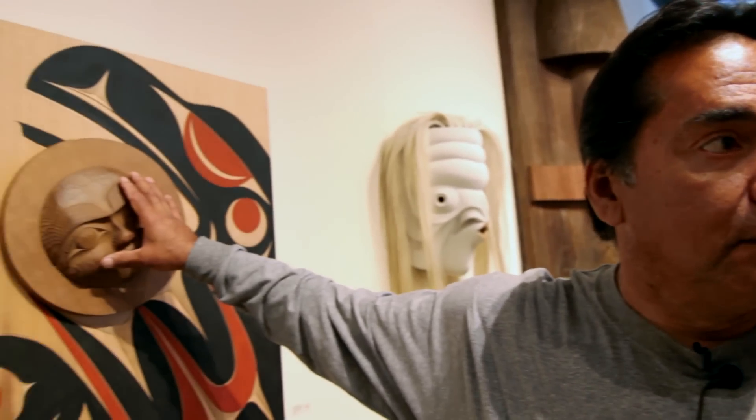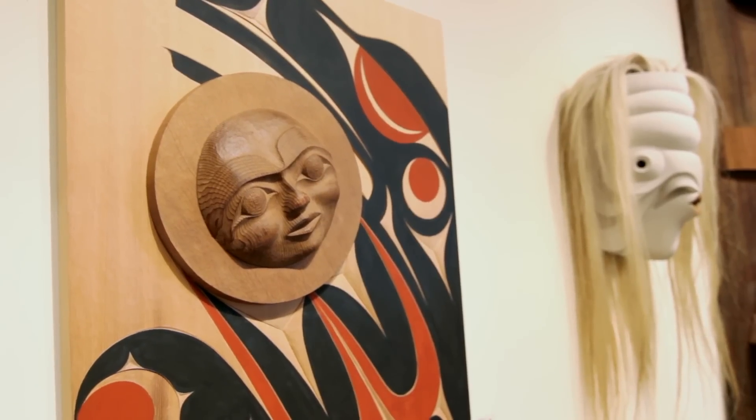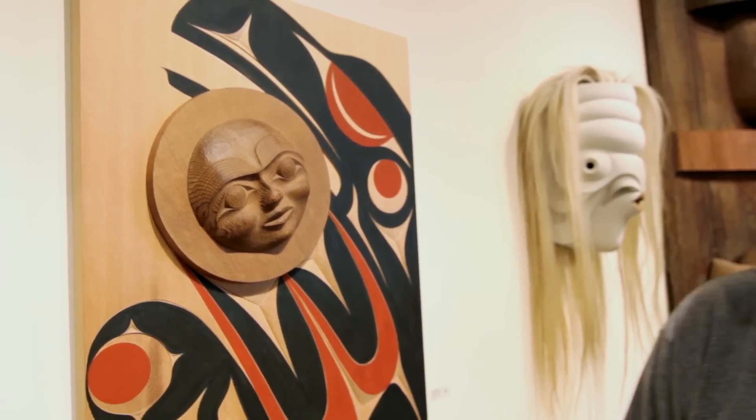So this is the one mask in the world, and it sold last night, and this is the one model. Now that it's on this panel it can never be used again. We got the model and we got the mask and they sold together last night — I'm really, really proud of this piece.